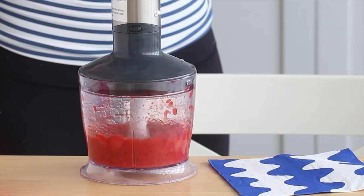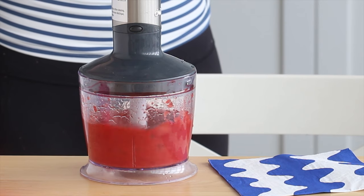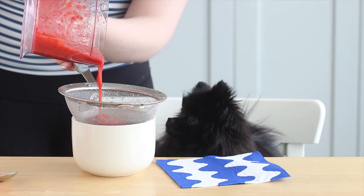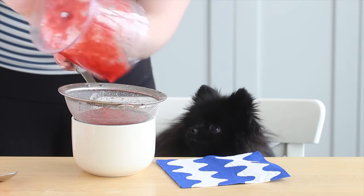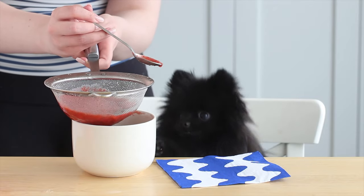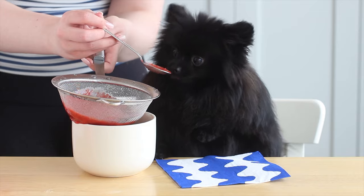Pop the thawed berries into a food processor and pulse until they're completely liquid. Then press them through a mesh sieve or cheesecloth to separate the juice from the pulp and the seeds. We're not using the pulp and seeds in this video — you can eat them yourself on top of ice cream or yogurt. We just want the juice for this recipe.